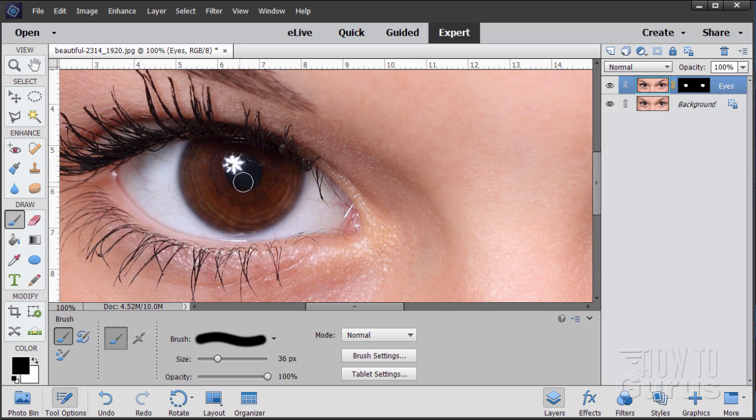Now I want to control the pupil — control the darkness of it. We'll do the exact same steps as before but just focusing on the pupil itself. Take the background layer, drag it up to the new layer button. Let's rename this one 'pupil.' Drag this layer above the eye layer so it's the top layer. Go back to your brush and adjust the brush size to fit the pupil — 65 pixels is a good size.